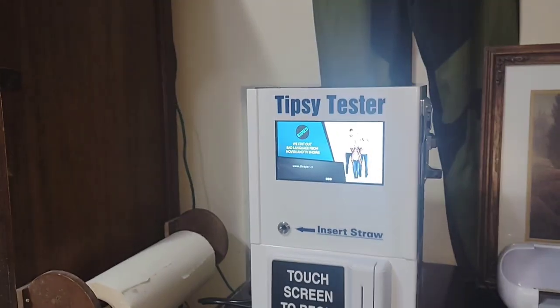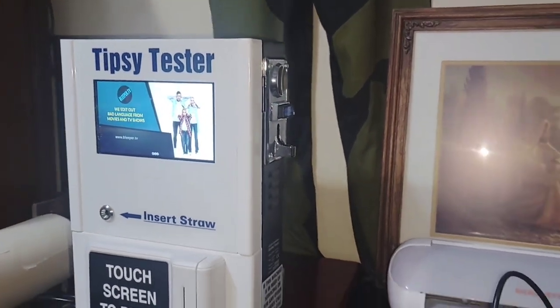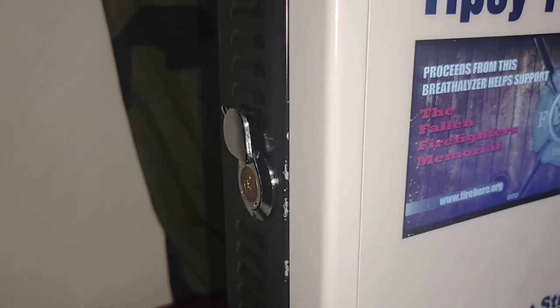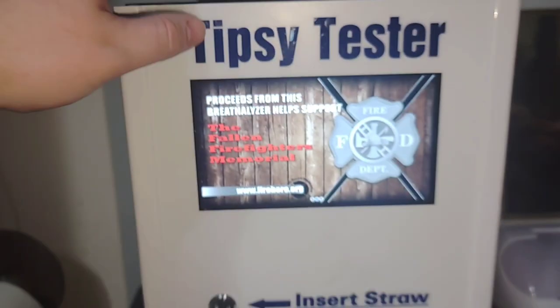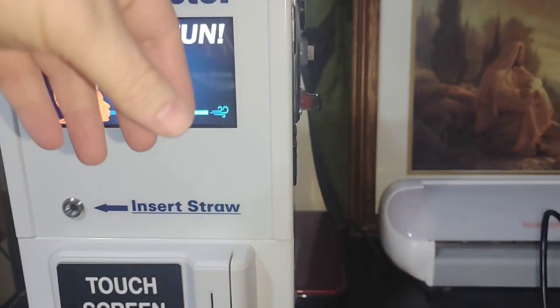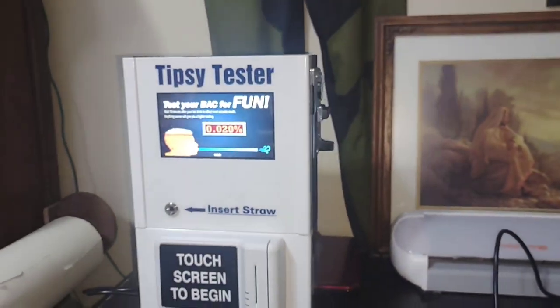You also have to collect the quarters — and that's all you have to worry about. There is a keyway on this side that you open up, this thing opens up, the straws go in there, the quarters come out of there. Pretty simple.